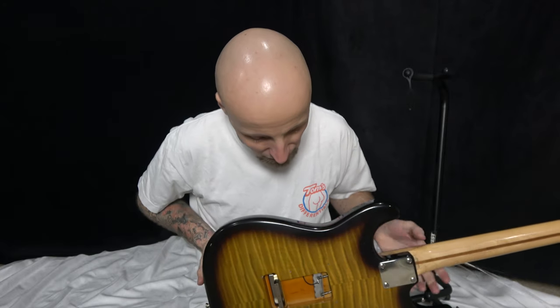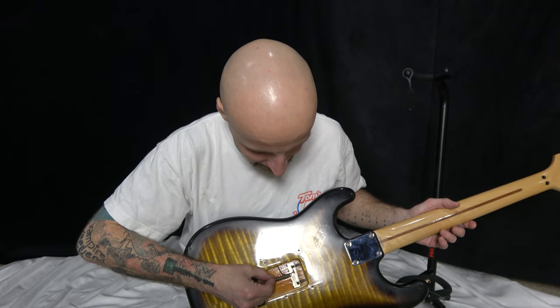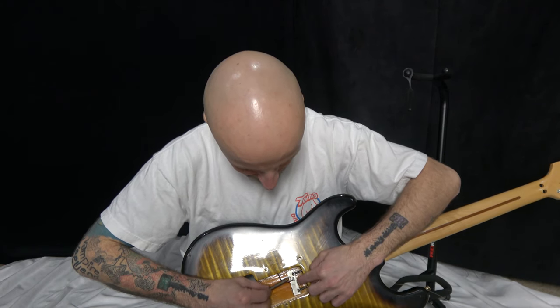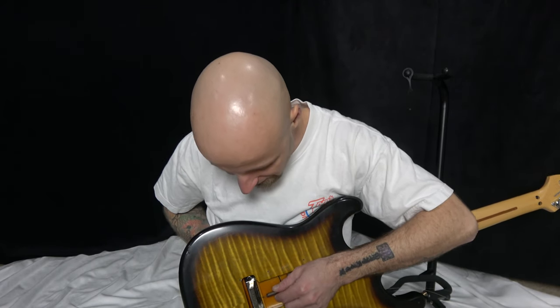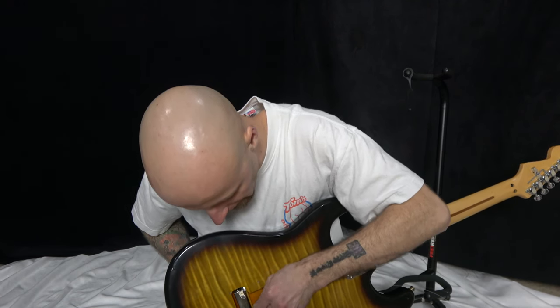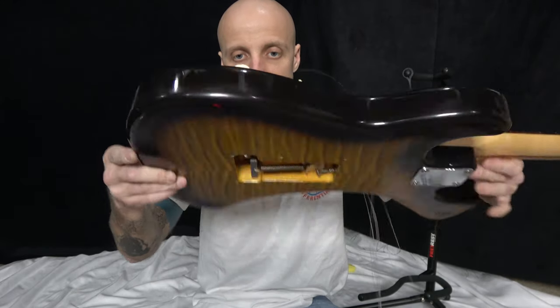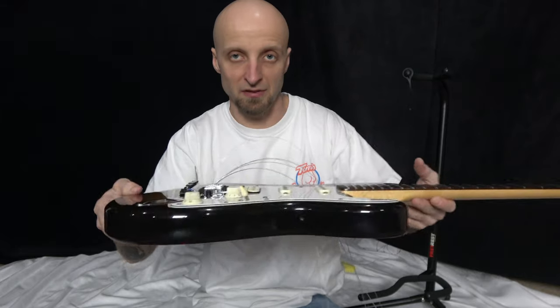Put one spring back in — the center spring — to hold the tremolo in place. Something worth knowing about spring setup: I was taught by a really good guitar player to stack the springs tight together on the screw side, not evenly spaced. Put all three hooks right next to each other. Set the center spring in, hook it to the Floyd Rose, and now everything is held in place.